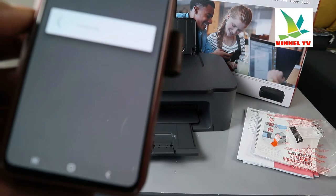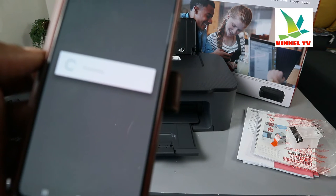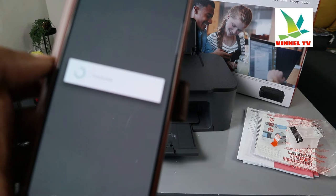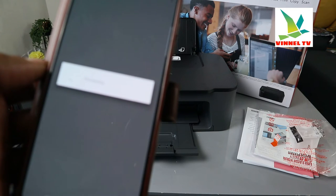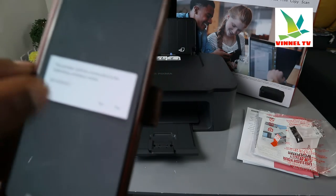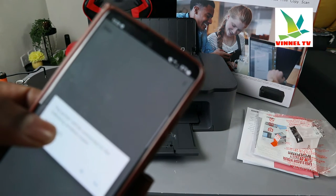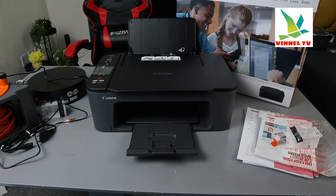It's connecting to the device — and it's connected. Now it's processing. The printer will be connected to the network — it's telling you the router network. 'Printer will be connected to the following wireless router.' Find your router and click Yes.